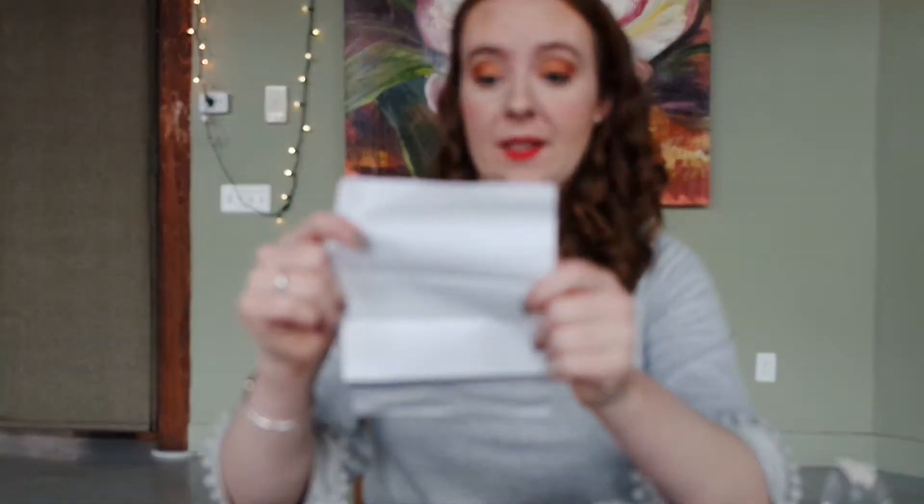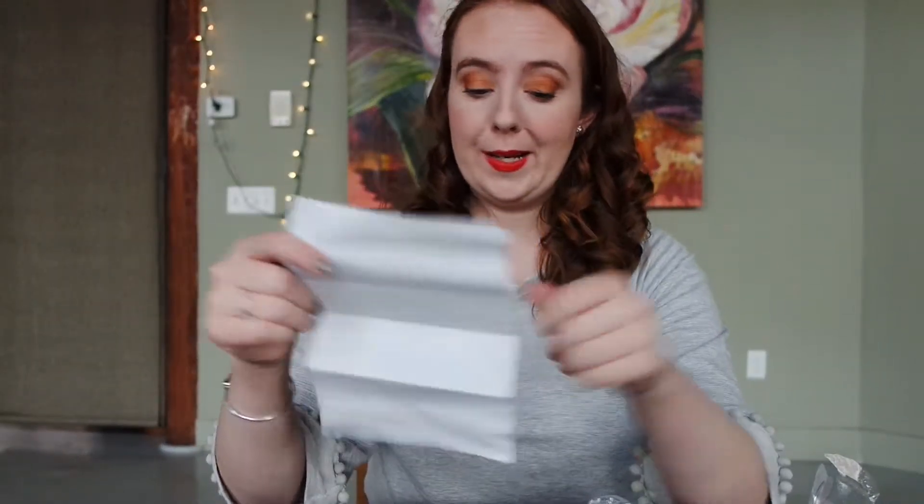Let's open it up. Oh — microwave safe bowl not included, super glue or hot glue gun not included. You told me everything was included!